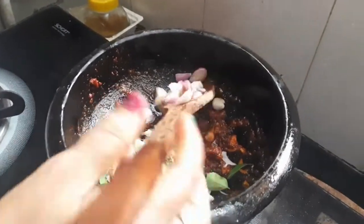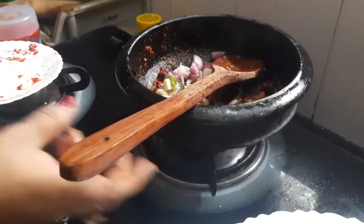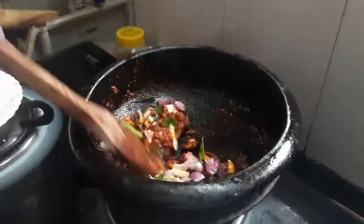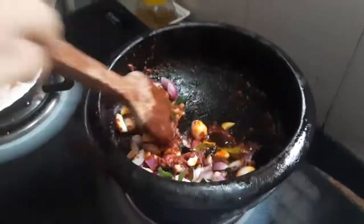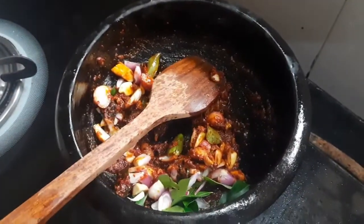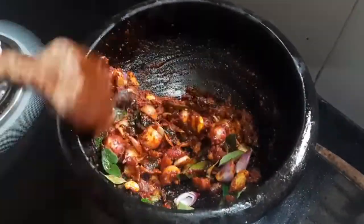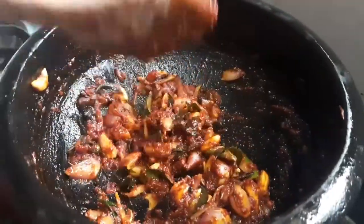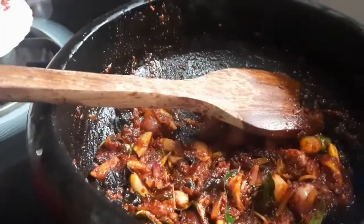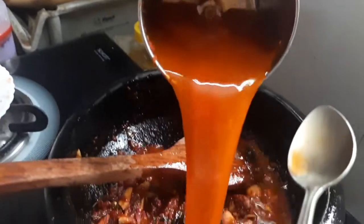Then we will stir and add a little bit. You can see that the garlic is not good. We just put the garlic in the middle, then we put the garlic in the middle and put the garlic in the middle.